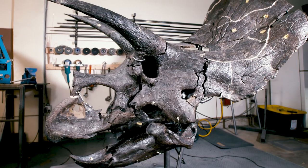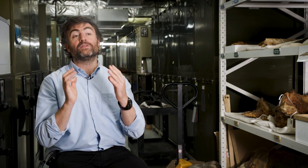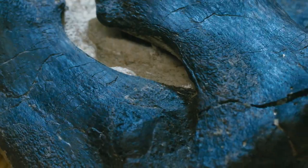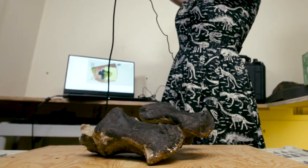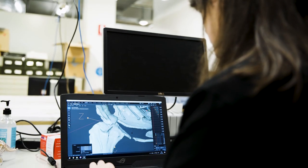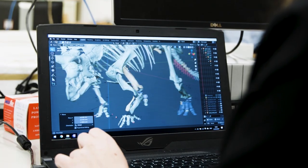One tool that we have at our disposal is certain kinds of computational technology. In particular the breakthrough application of 3D capture — scanning of the surfaces of bones and then the manipulation of those 3D digital models, the sculpting of the bones in a computer.